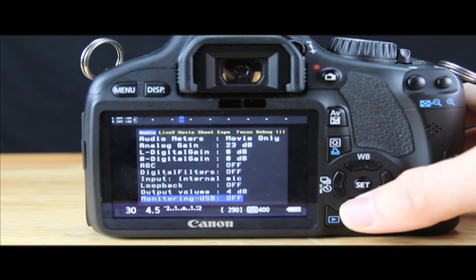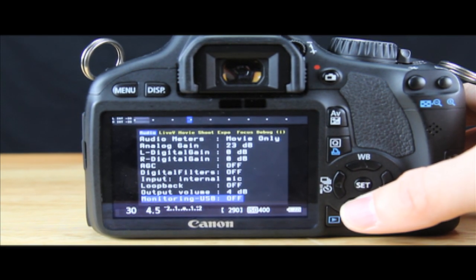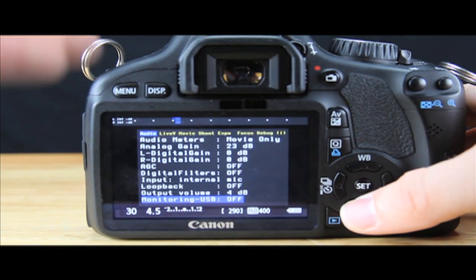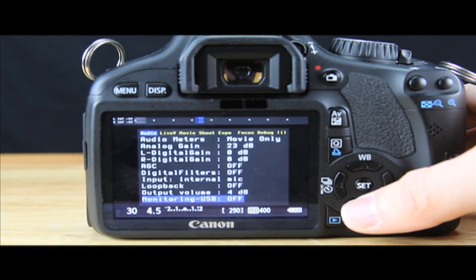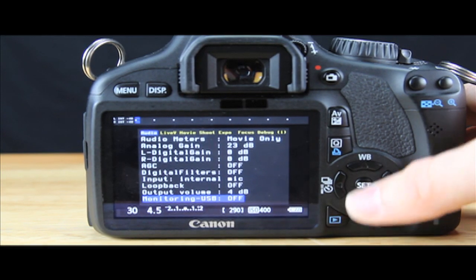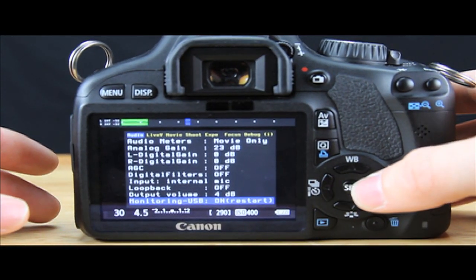So now you can listen to it if you have the hookup, like I showed you guys how to do in the previous video. And if you guys don't know how to set up a headphone setup so that you can monitor your audio via headphones through your camera, click on the link I just put up on the screen. You can go watch that video and then come back and use this information to listen to your videos via headphones while you're recording and shooting. So it's really nice — that's a pretty cool feature.